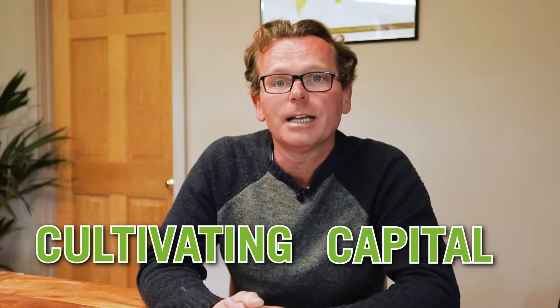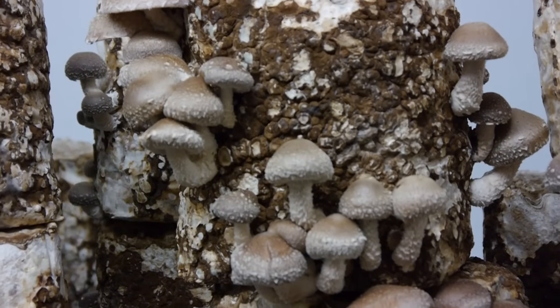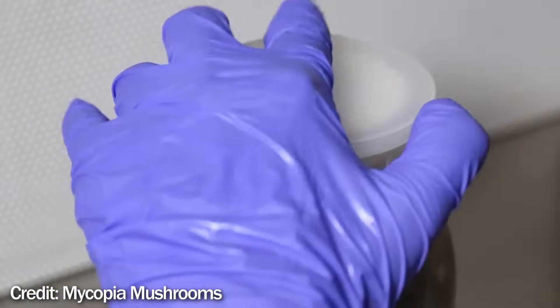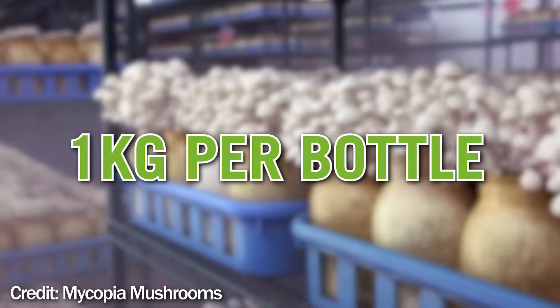When it comes to cultivating in this way there are also some further disadvantages. First, you can't cultivate every variety — shiitake, for instance, likes to fruit out the side rather than the top, so it doesn't work with this system. Also, inoculation only happens at the top of the bottle rather than through mixing, which leads to slower incubation times. And the bottle size limits you to about one kilogram of substrate, meaning you can really only get one flush of mushrooms — there simply won't be enough nutrients to support a second.